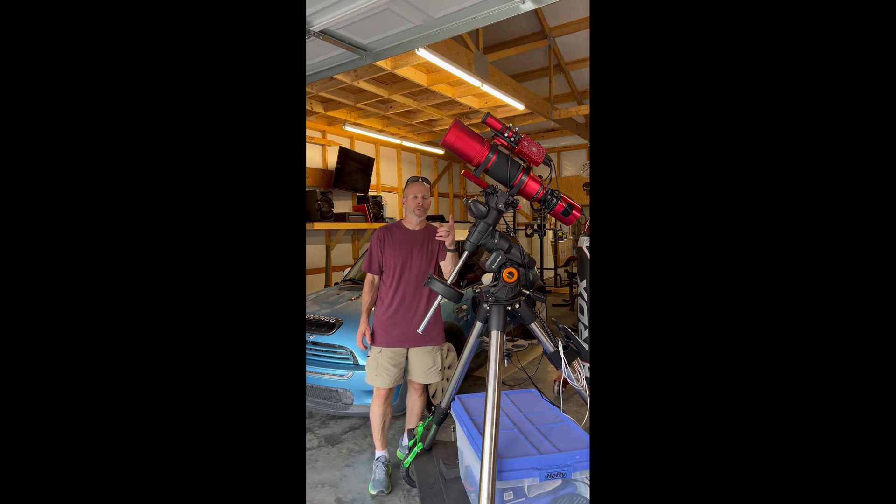Hello everyone. As you can see, we got the Red Cat 71 here ready for tonight. I'm going to try to image what I believe is called the Gamma Nebula, IC1318. I'm going to give it a shot on the new rig here. I've been testing it out for a couple months now — this is just something I put together. I saw some people build them online and decided to make my own version. Hopefully tonight the clouds stay away and we get some good images.